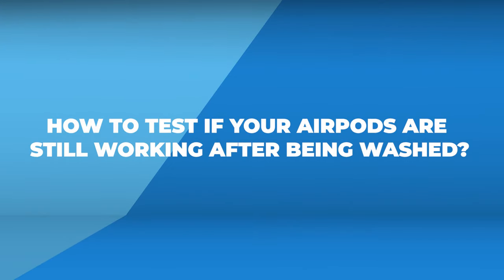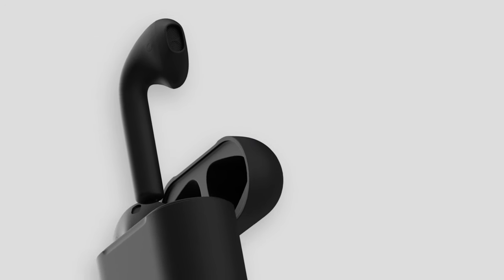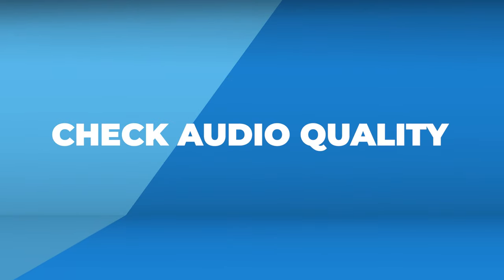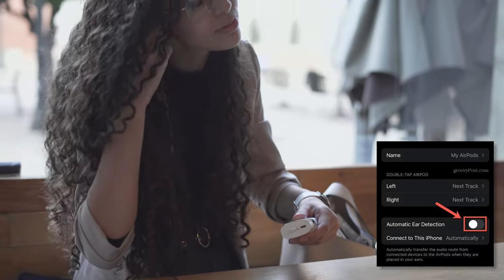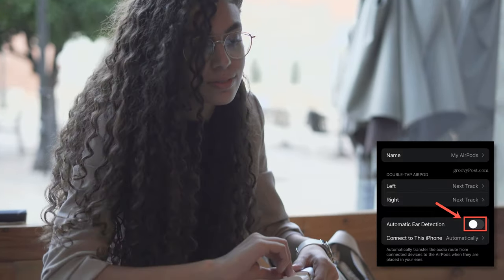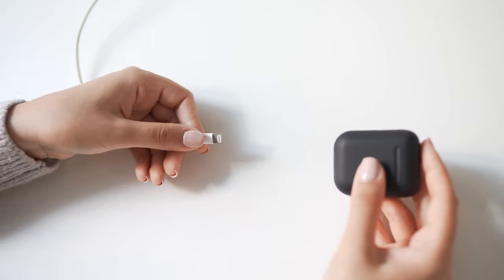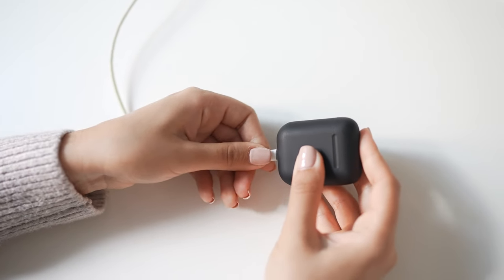So you've dried your AirPods and taken all the precautions — but how do you make sure they're really back in business? First, check audio quality: connect your AirPods and play your favorite tunes, listening for any changes like distortion or muffling. Next, test automatic ear detection — put your AirPods in and play something, then remove one; the audio should pause. If it doesn't, there might be an issue.